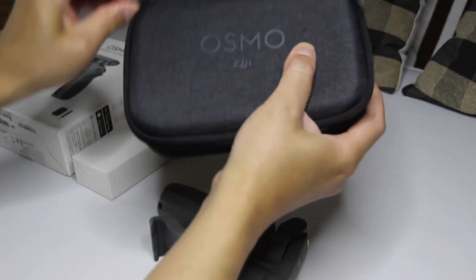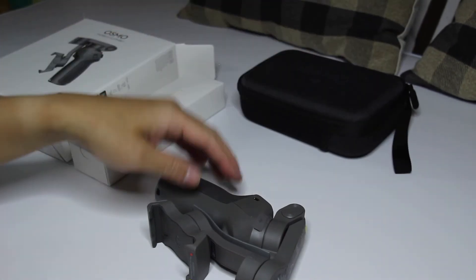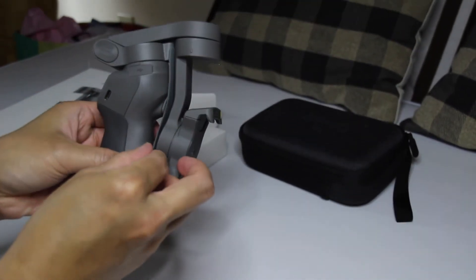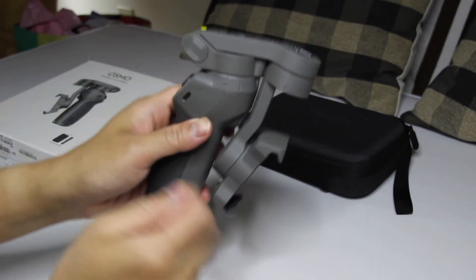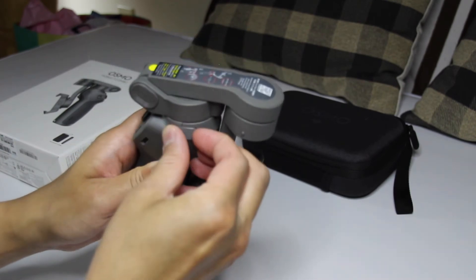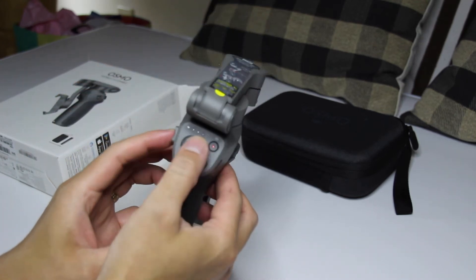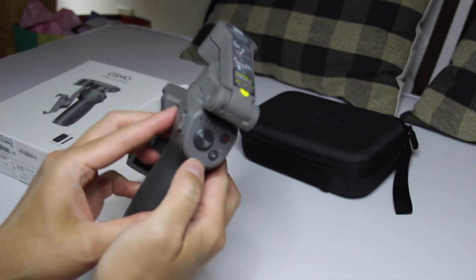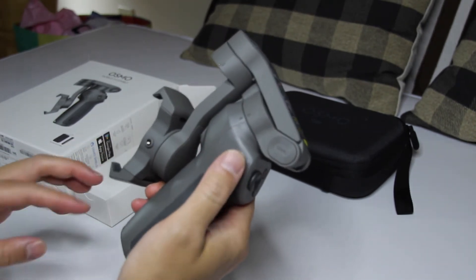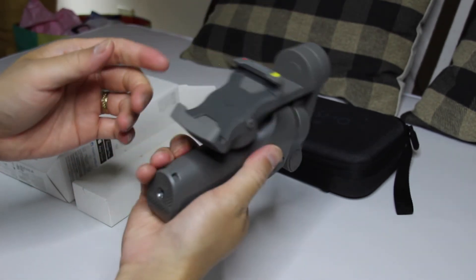Eto po yung laman niya. Okay, so ito — tanggalin muna natin siya. Eto na po siya yun. Ayan, so may USB port. Check natin, USB port siya dito. Tapos ito yung pang ano niya — ang i-scroll, i-scroll, ang video menu. Tapos zoom, dito na ilalagay yung cellphone. So it's nice po siya.